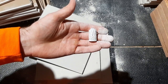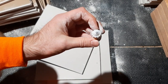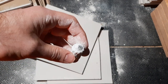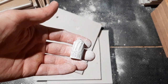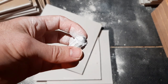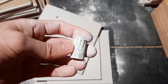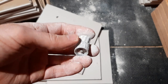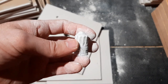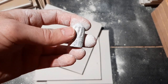I do plan to test this slug in other materials so we can see what it does in other types of media. Stay tuned to my channel for those tests - I have many more tests planned with this slug. We're going to take a closer look now, clean off the drywall powder, and weigh it to see what kind of weight retention it has.